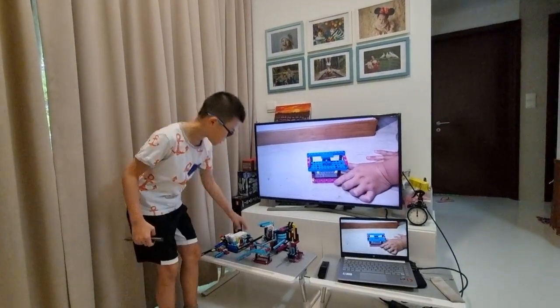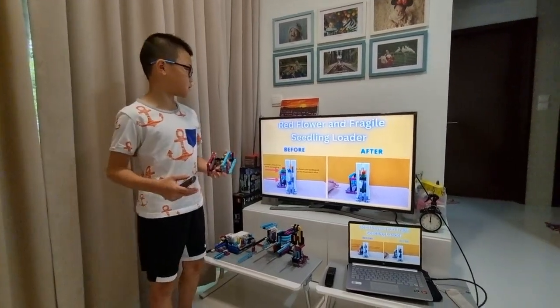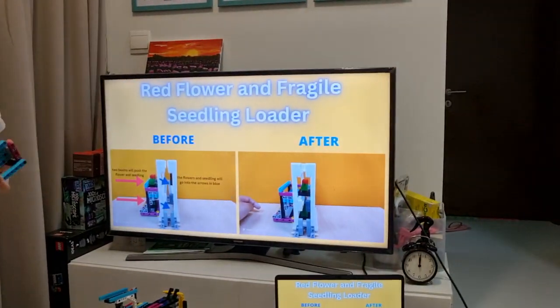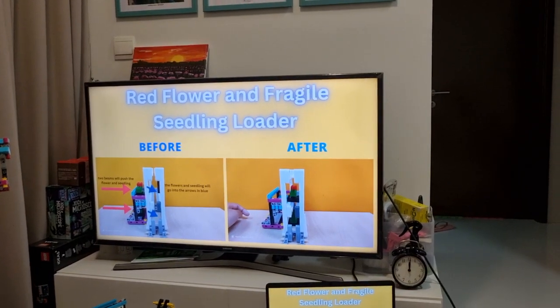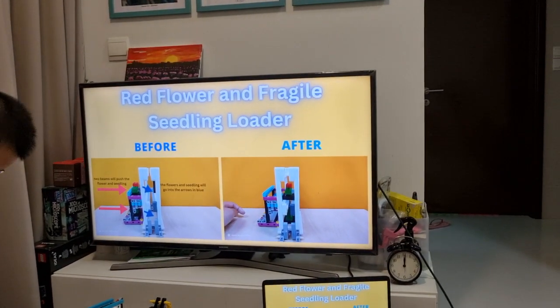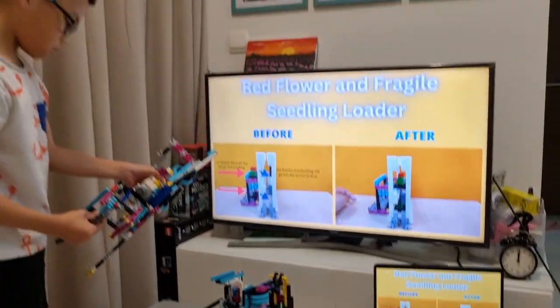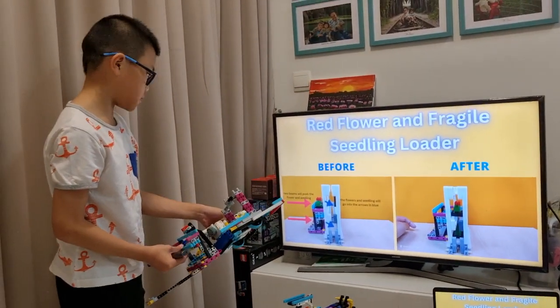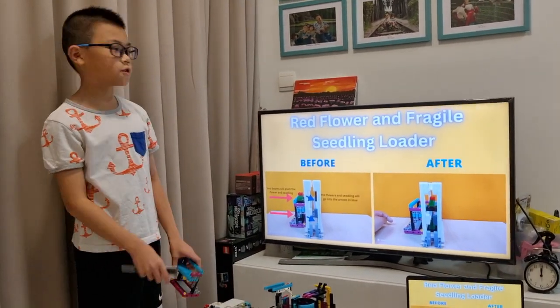This is another construction equipment design — the red flower seedling and fragile seedling loader. The red flower will be on top and the fragile seedling will be below. When the robot pushes the tool, two beams will push the flower and the seedling into position. The red and blue arrows mark where the beams are going to push.